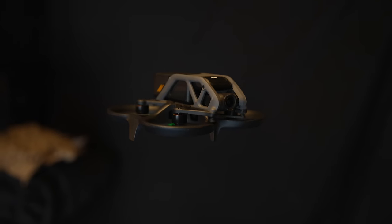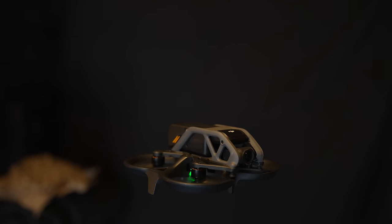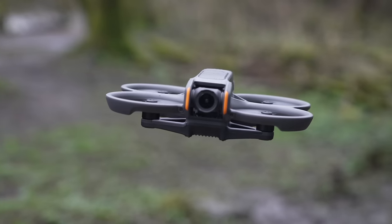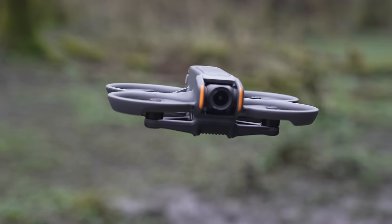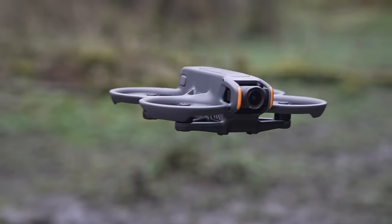If you owned the original DJI Avata, you'll remember its unique high-pitched squeal — like a screaming cat. Fortunately, that's gone on the DJI Avata 2, so it's not going to draw as much attention to you. It's not going to be super quiet like the Mini series, but it is noticeably quieter and not as obvious as the original DJI Avata.